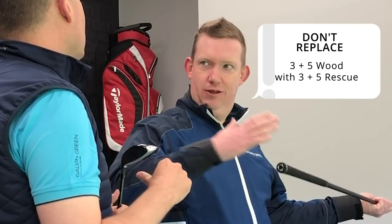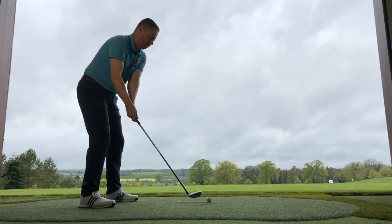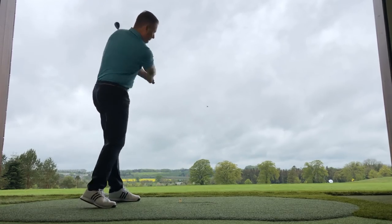An important note — it's not a wood replacement. Don't take your fairway woods out of the bag and put hybrids in, although you can if you're using higher-lofted woods like your seven or nine woods. But don't take out your three fairway wood and replace it with a three hybrid, because they're two very different clubs. The longer length of the fairway wood will make it go further — you'll never get a three hybrid to go as far as a three wood struck properly.